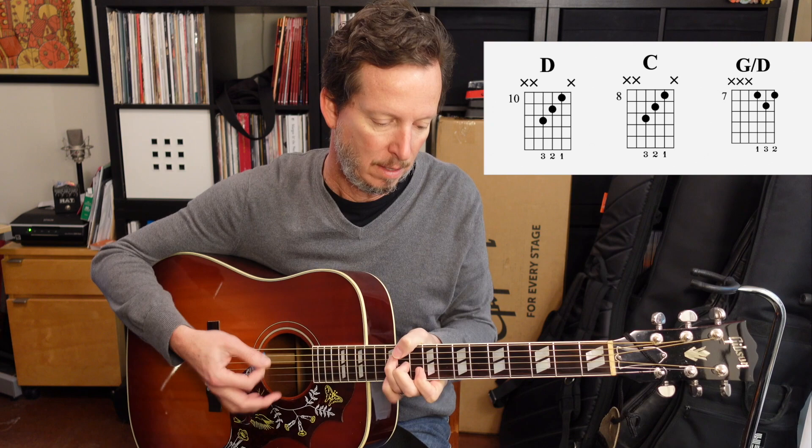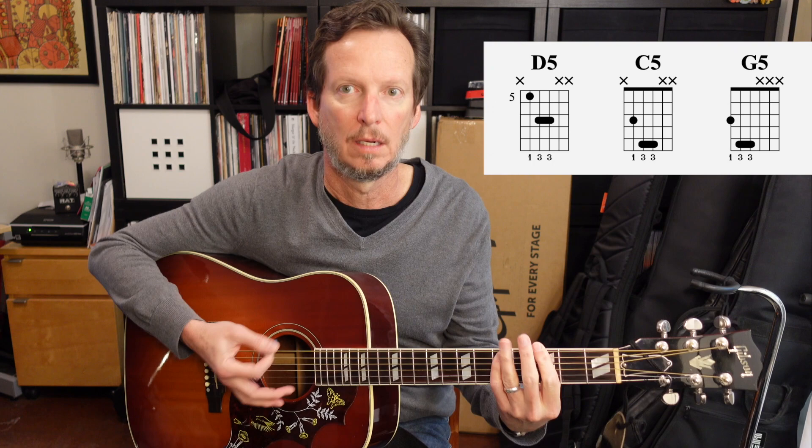Another part you hear in the verse is just sort of the tags. That's just bar chords on the 5th and 3rd fret — so that's the D, down to the C, then to the G. Do it again, and then you get that little higher G chord again.